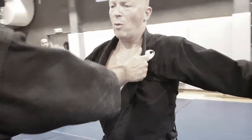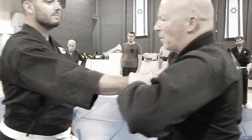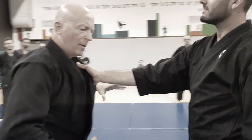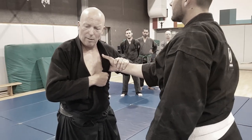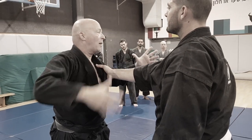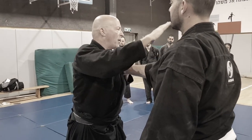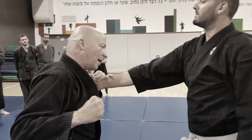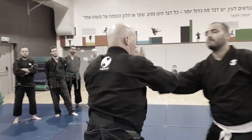But what happens if the opponent is like this and will not leave? If I do it and he holds tight and I cannot break his grip immediately, I escalate the violence a little bit — I destroy the nerves in his hand. One, two — he gets it inside the nerve here, and then I can do the omote.